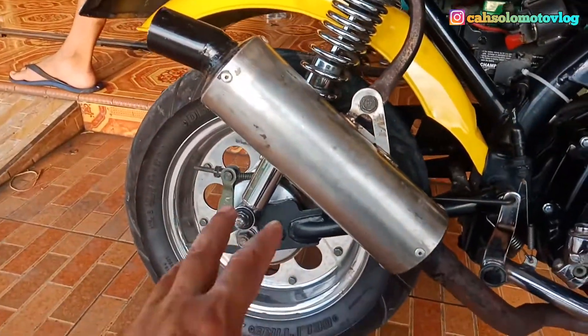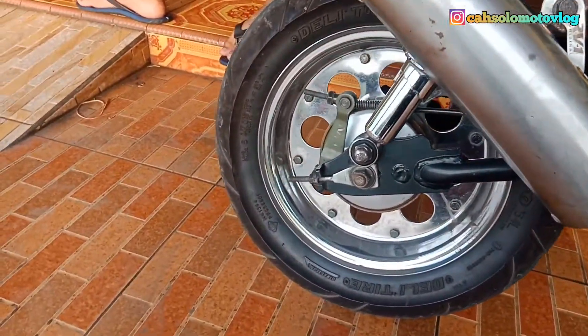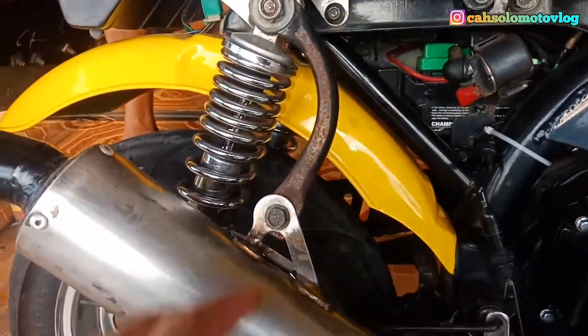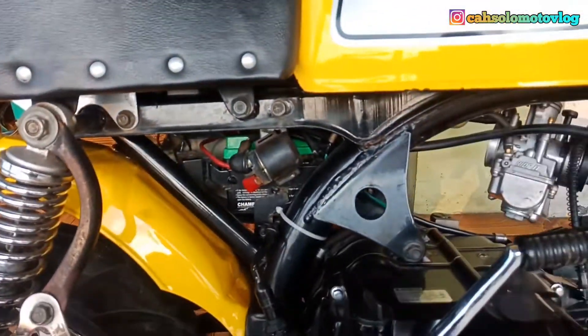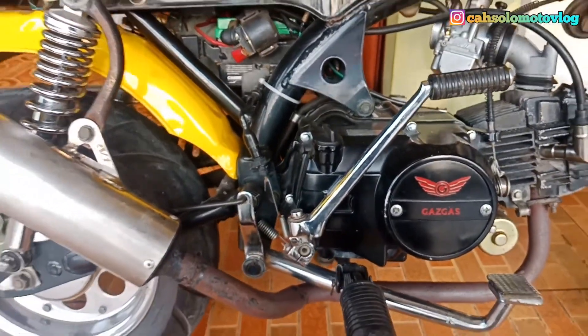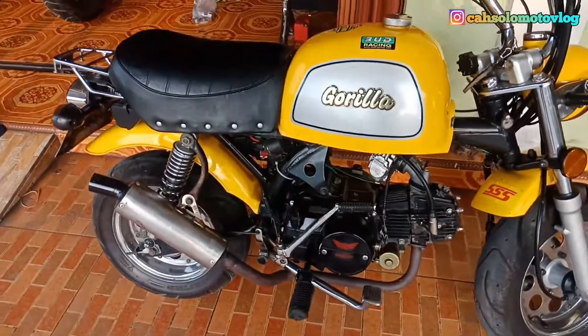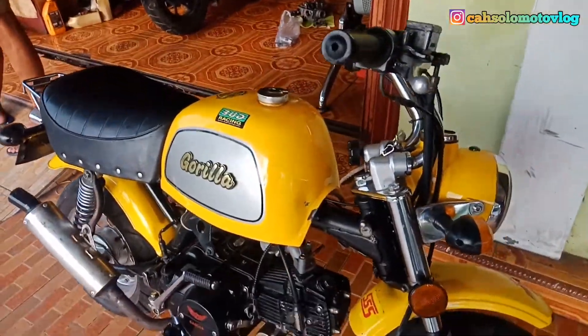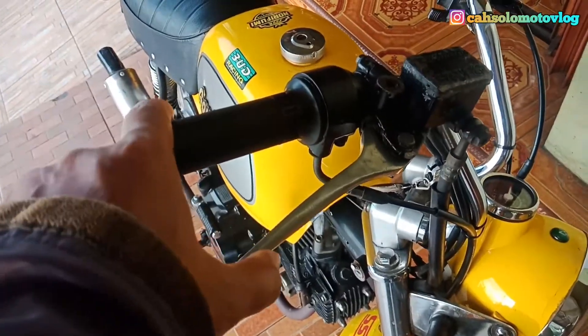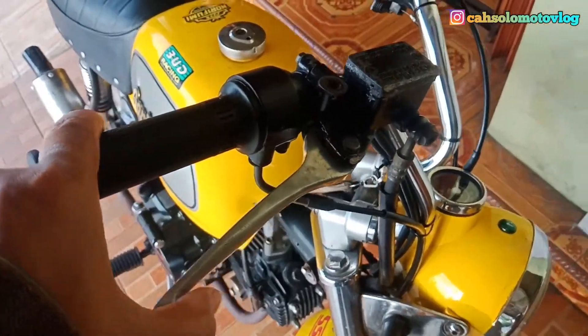Ini adalah motor buatan Cina dan sudah memakai double starter. Motor ini harus memiliki surat khusus ya guys, kemarin untuk mengurus suratnya ini habis 2 juta rupiah. Dan motor ini pun pendek dan cebol, tapi cukup tangguh untuk tanjakan.